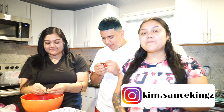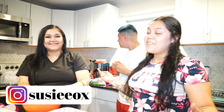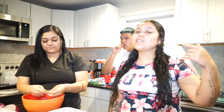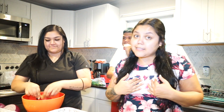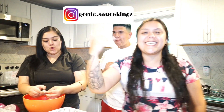What's up SauceKingz family! Welcome back to another episode. Those of you who take the time out to watch all of our videos, we appreciate you guys so much. Today my sister Susie came and visited me from Atlanta. She's going to cook some aguachiles today — those of you that don't know what that is, don't worry, I don't know what that is either! And Gordo is going to help her. Let's get it!